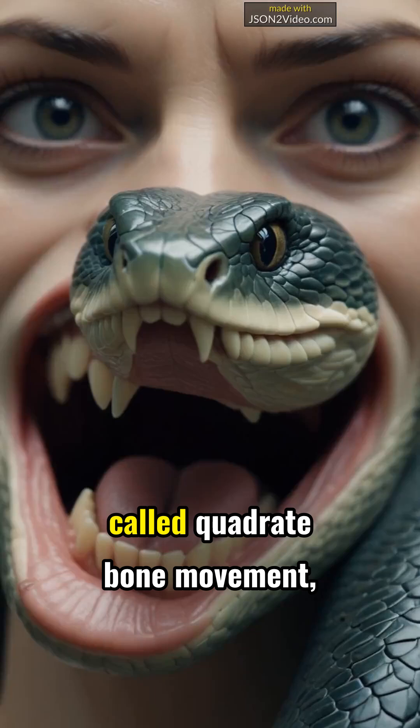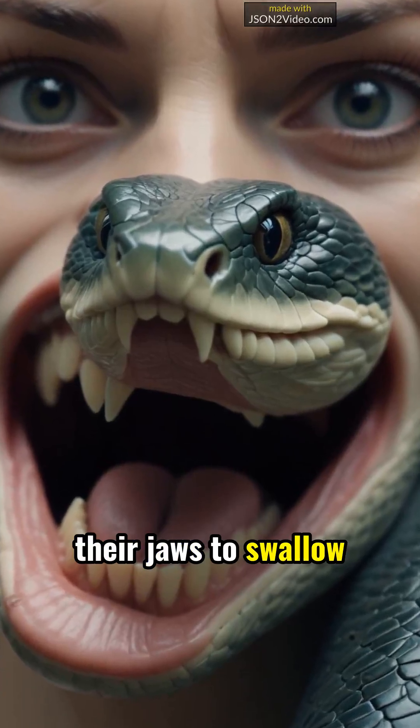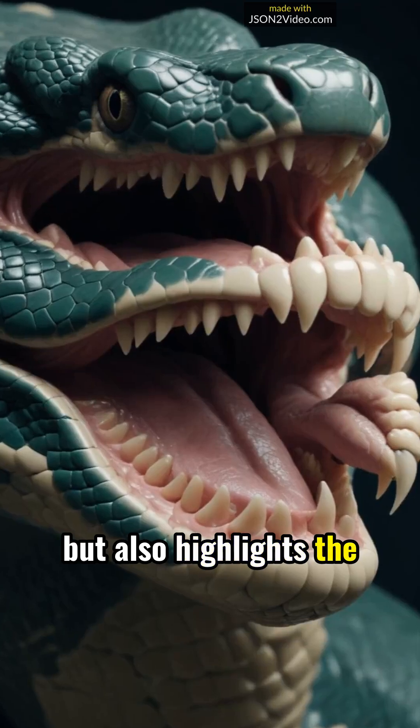They utilize a technique called quadrate bone movement, enabling them to dislocate their jaws to swallow large meals whole. This remarkable adaptation not only helps them survive in the wild, but also highlights the wonders of evolution.